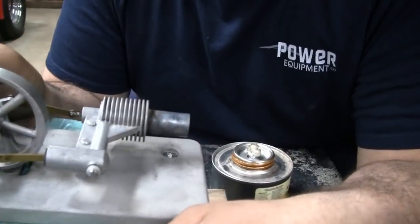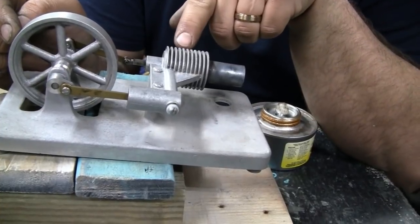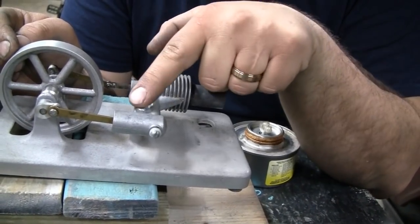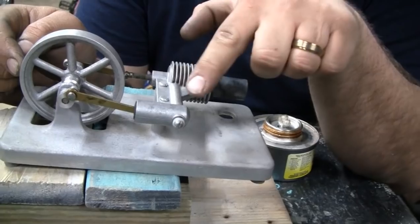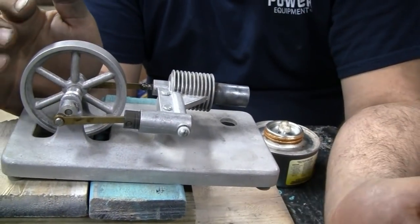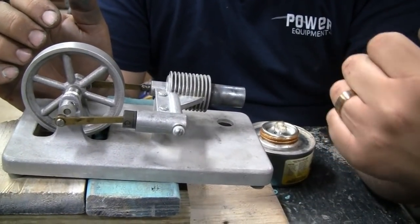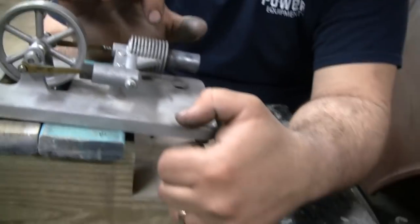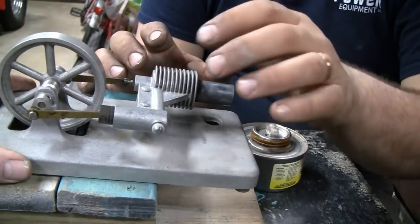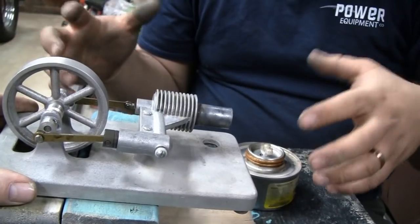It runs more on vacuum than on pressure, right? No, I think it runs on pressure as well. Because when the displacer moves back, all that cooled air that was here is forced into the hot section. When that happens, the air expands and the power piston is forced back out. So it's really double acting — you're sucking the piston in and then you're pushing it back out, because the air is getting heated and then cooled and heated and cooled.